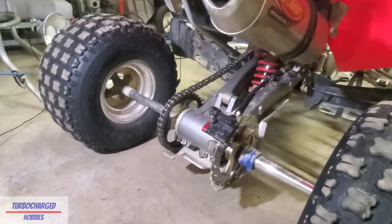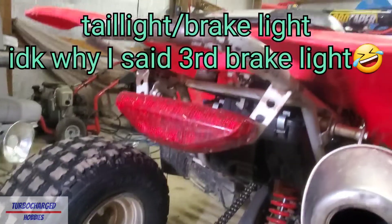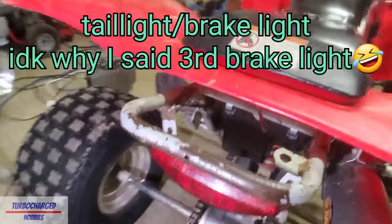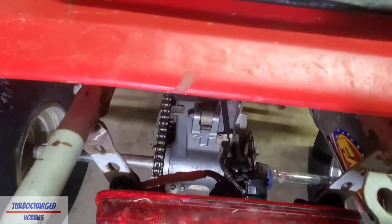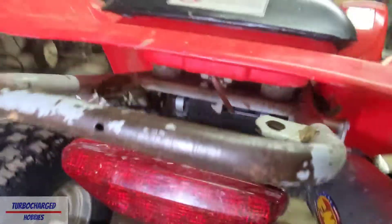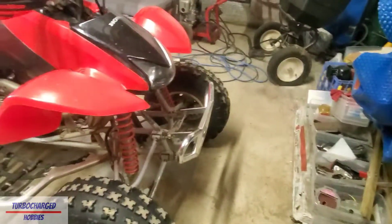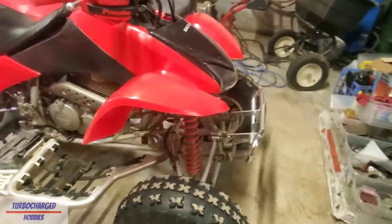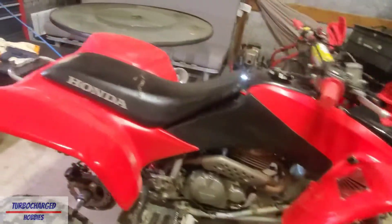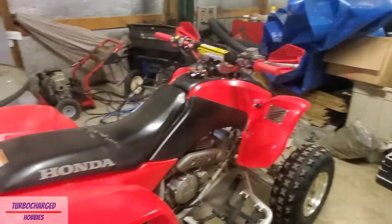Now we're going to get into some of the mods I did. Starting with the third brake light - it was missing and the plug had been ripped off, so I had to get the plug and a new light, and ended up soldering that on. I also had to get a new bumper - it didn't have one when I bought it. It actually had two broken bolts that I had to drill out; I only got one of the two out, but three bolts is better than two.